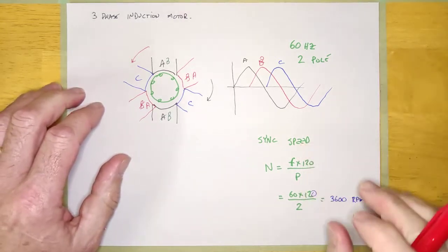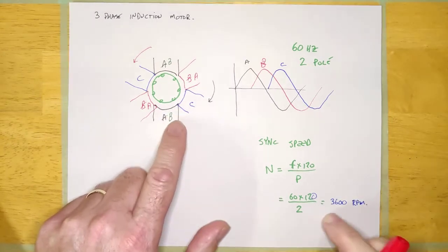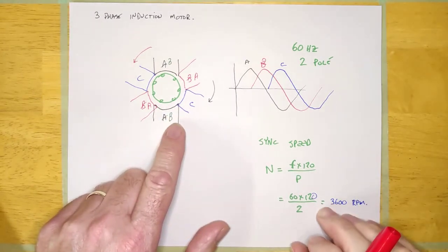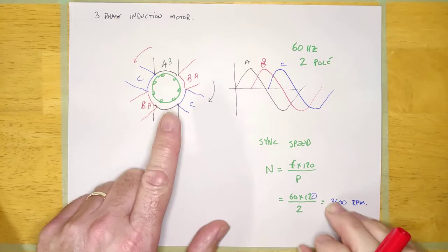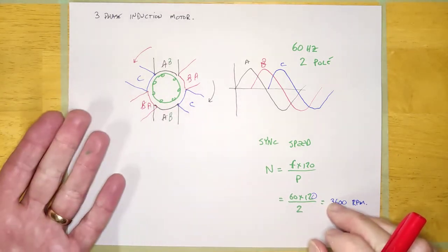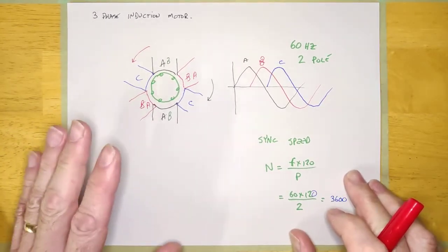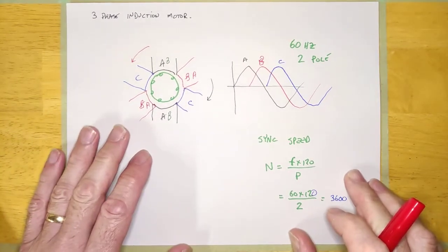Hey guys, welcome back. We've been talking about three-phase induction motors, how they operate, why they operate, and how to calculate the sync speed. I want to talk a little bit about troubleshooting the three-phase motor, because this is actually easier to troubleshoot than the single-phase AC motor.